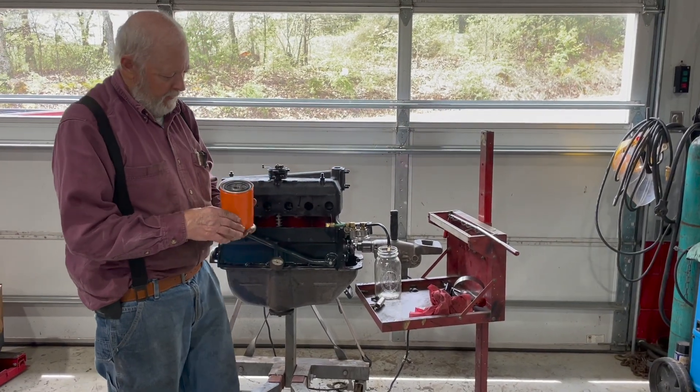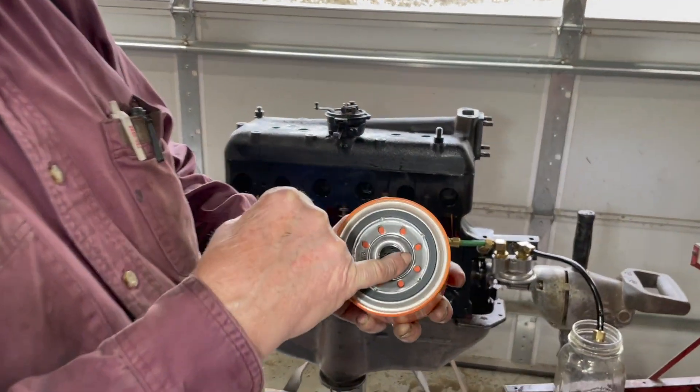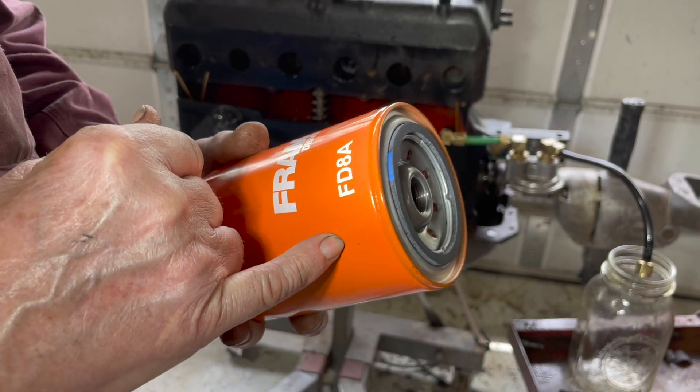I got a new oil filter here. It's got the red neoprene in here. The other one that I used had the black, so they must have changed it. Same part number.